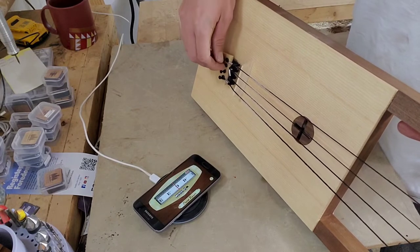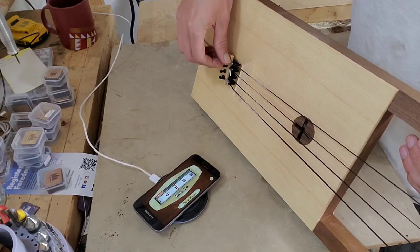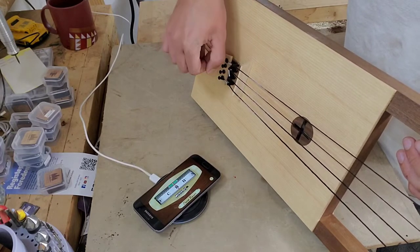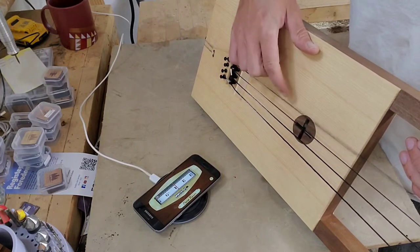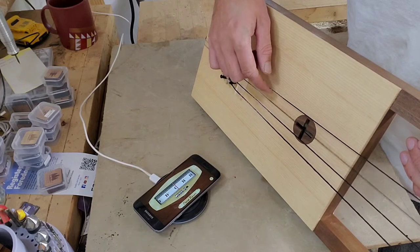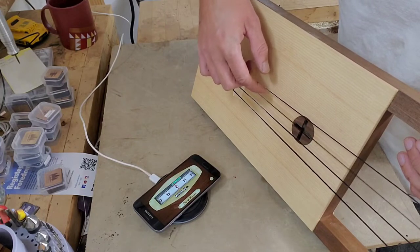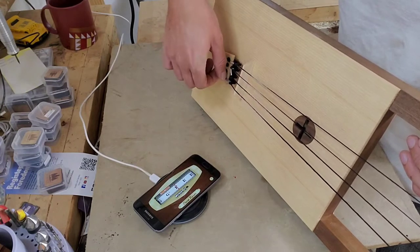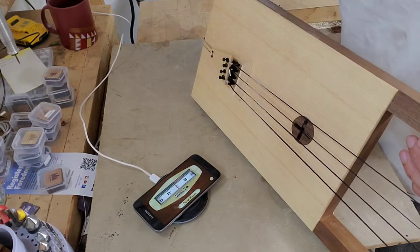I got it really pretty close, so now I'm going to micro-tune it with these tailpiece tuners. When I turn clockwise, it makes the pitch go higher. When I turn it counterclockwise, it goes lower. So that's F, C, F, C.